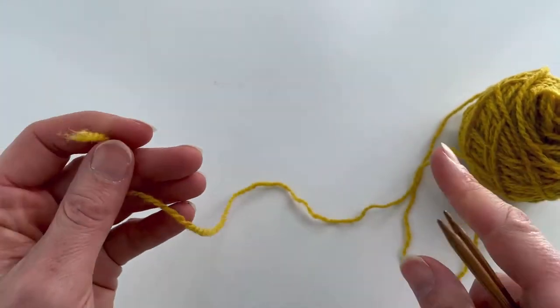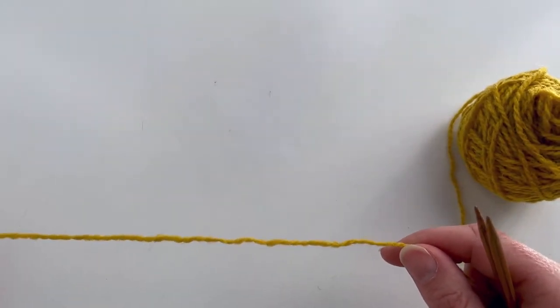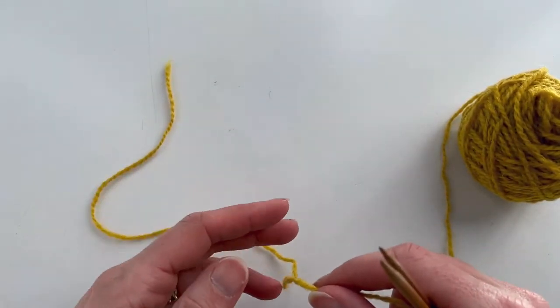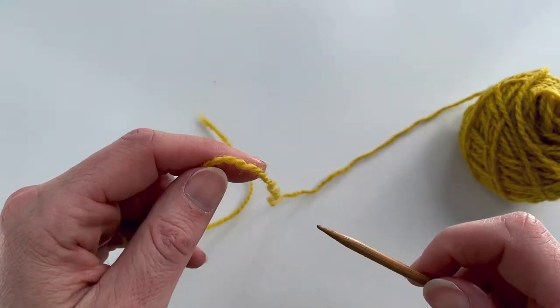When you start, you want a tail that's going to be long enough to cast on half your stitches. Usually if it's a toe-up sock you're only talking about a few stitches, so I'll just leave a relatively short tail here.